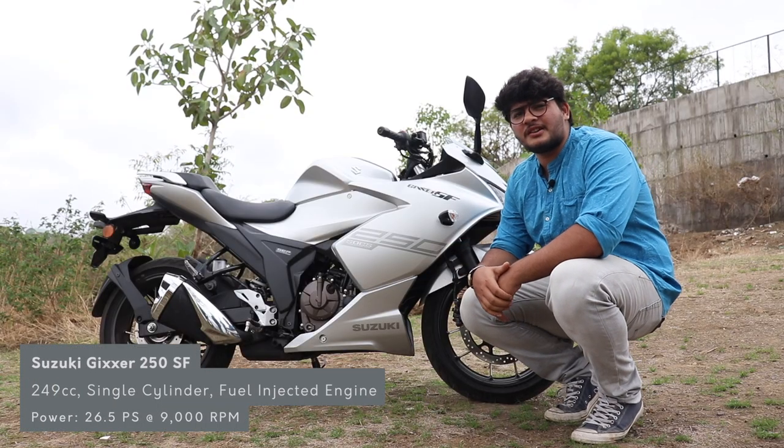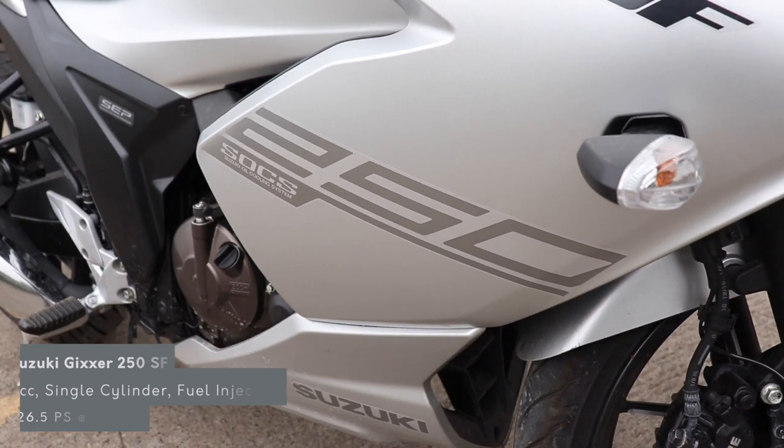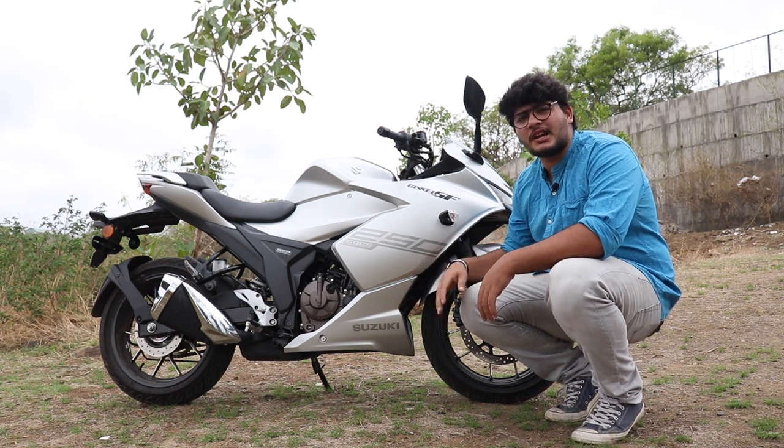Here's the breath of fresh air with the Gixxer 250. It's got an all-new engine developed by Suzuki, putting out 26 PS of power at 9000 RPM. And if you ask me, this is where this bike truly shines.